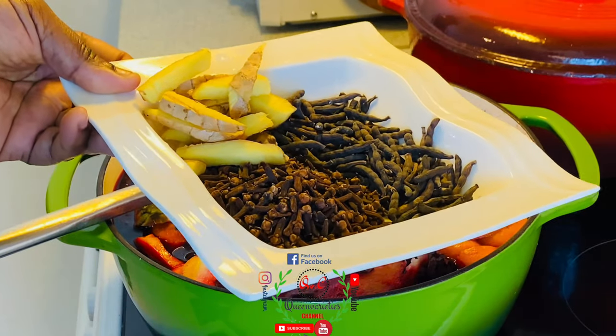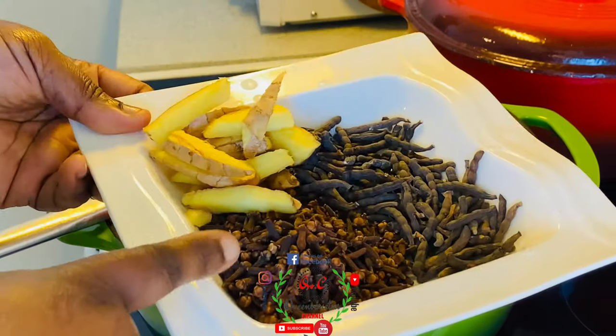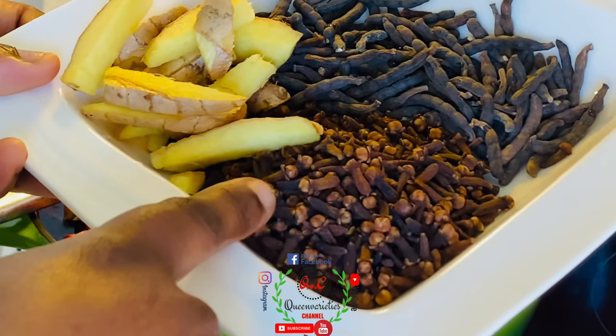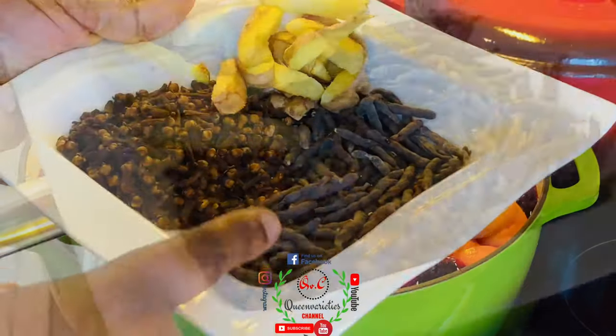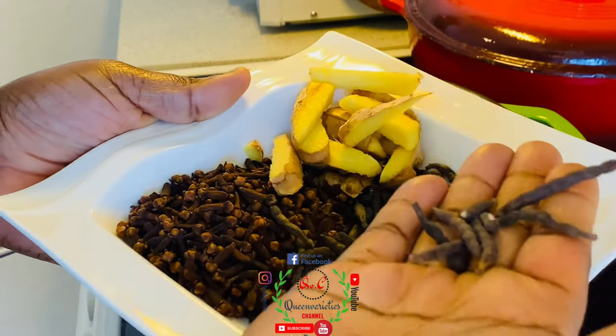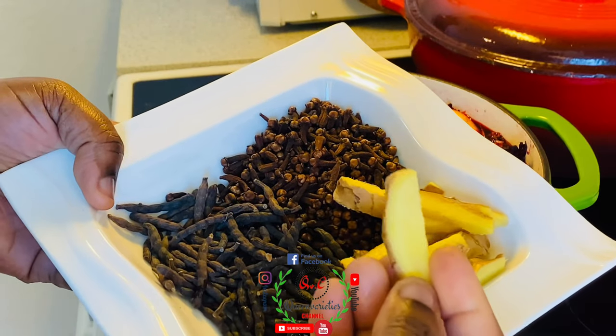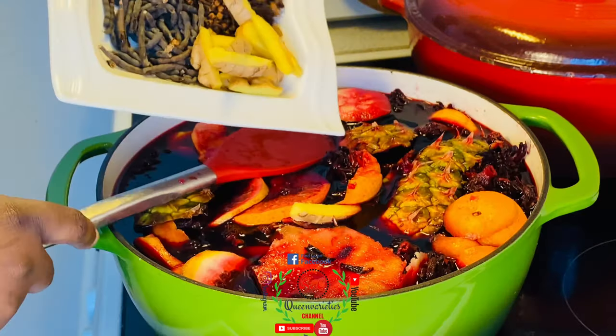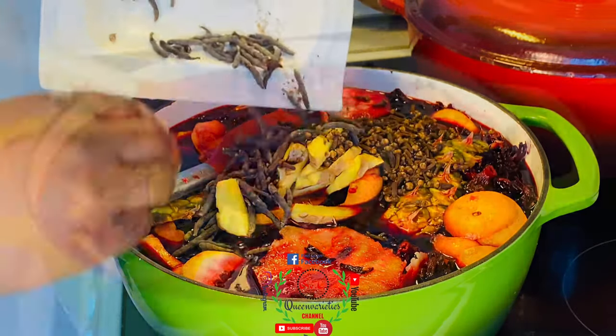Your zobo preparation is not complete until you have added these vital ingredients. I have four tablespoons of cloves and four tablespoons of grains of selim — grains of selim is what the Igbo call 'uda.' I've also got some ginger, which I'm going to wash very well. I'll pour everything I just mentioned into the pot.